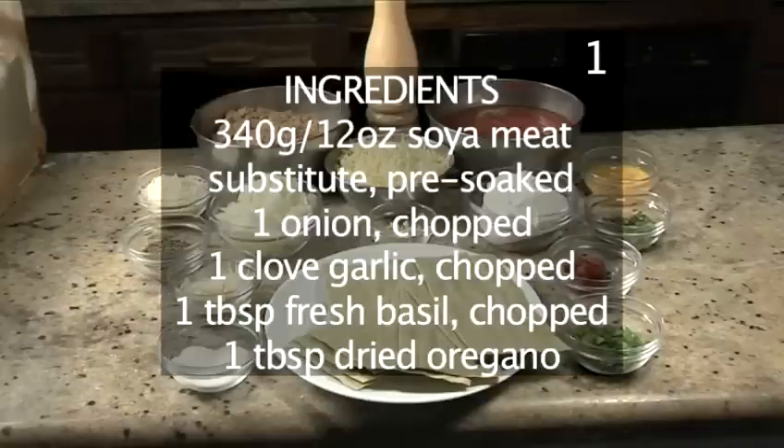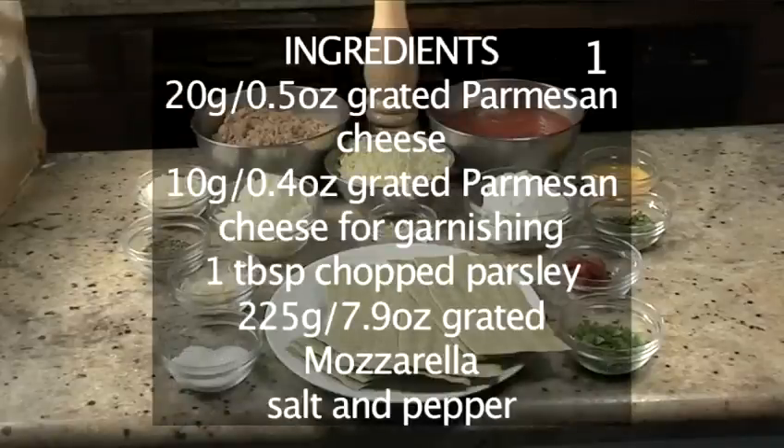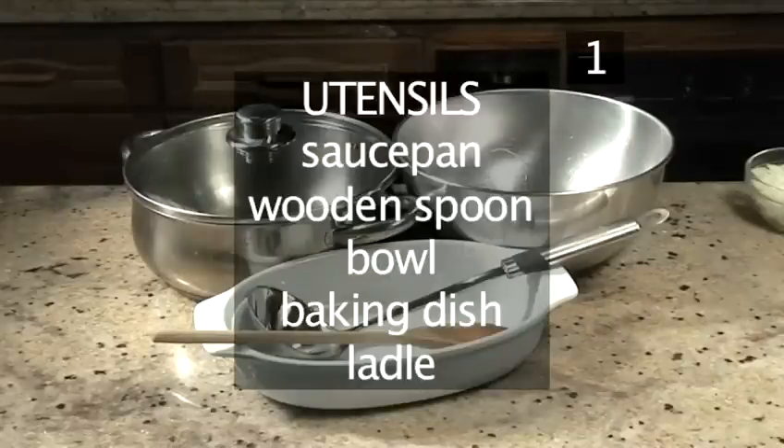Here is a handy list of the ingredients. You will also need the following utensils: a saucepan, a wooden spoon, a bowl, a baking dish and a ladle.